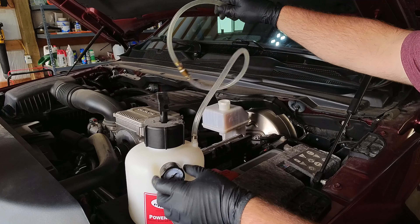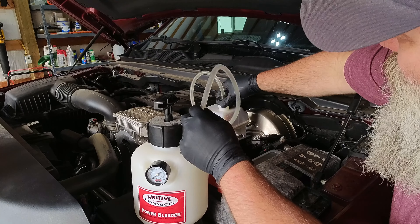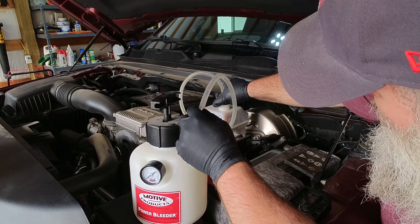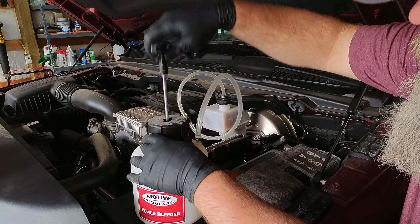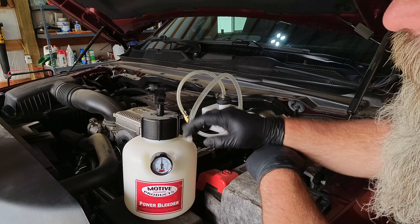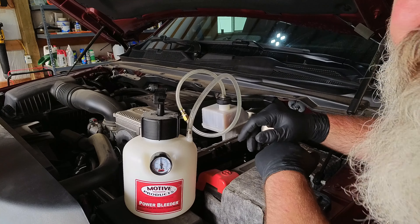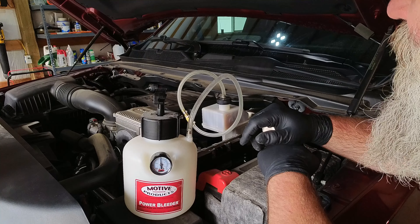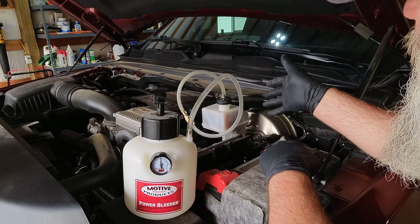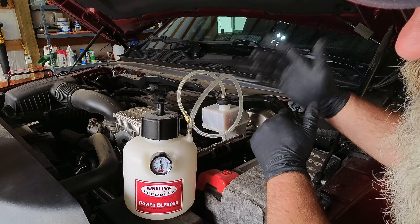I actually don't fill the bleeder with fluid, though they do recommend you do that. I've found good results just putting it in empty. Then you pump it up — I pump it to about 15 psi. The reason I do it dry is because I've had a hose burst on me before. These hoses don't last forever, especially if you don't clean them up enough. So I just leave it empty, the reservoir is full, and I keep an eye on it as I'm bleeding to make sure it doesn't run past the minimum.